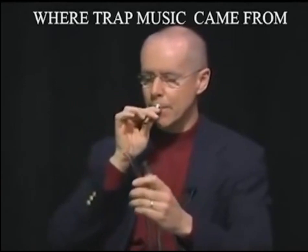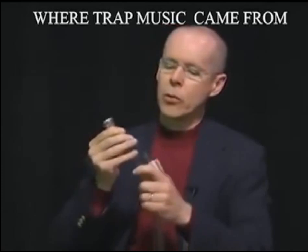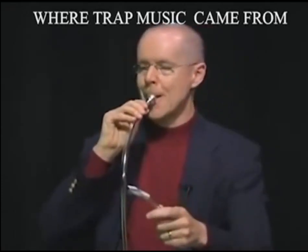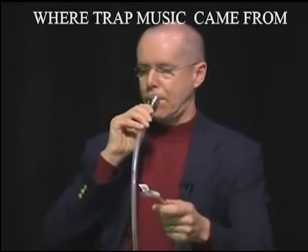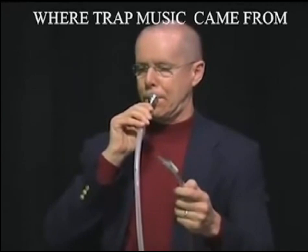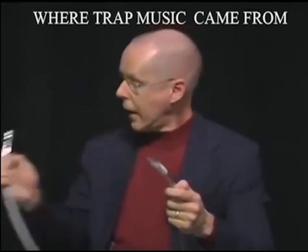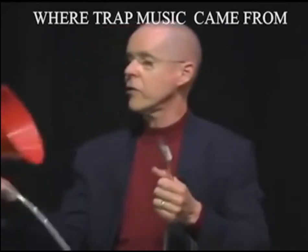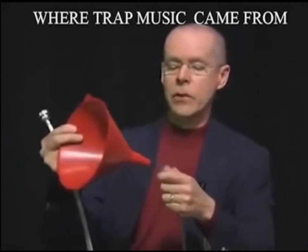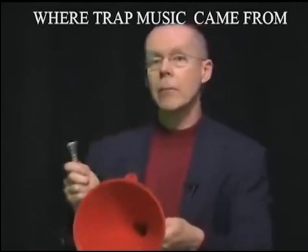Here's a mouthpiece alone. But when you put it in a piece of tubing, it comes out about like this. And then this is just a plastic funnel — it's just like the bell on a brass instrument. It acts like a megaphone; it takes that same sound and makes it louder.